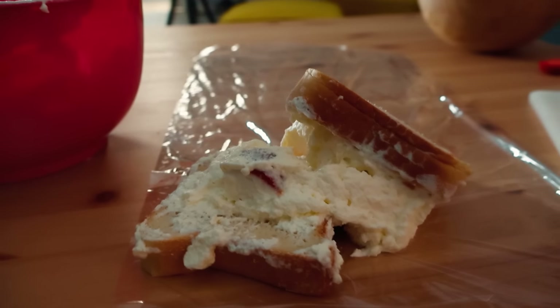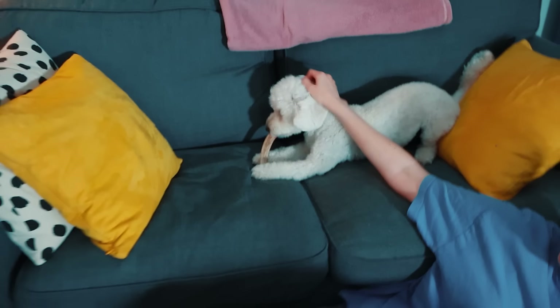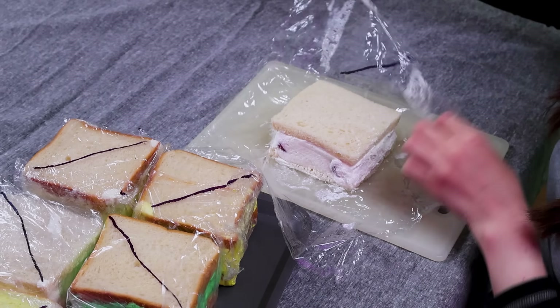But I got a little too confident. I made six sandwiches – that's either impressive or a cry for help. Time to cut them. I think this one is the first one that I made. Moment of truth, everyone. It worked!